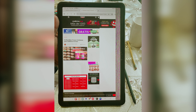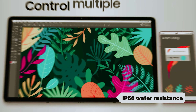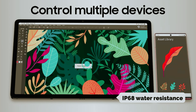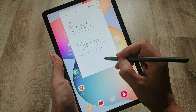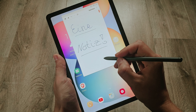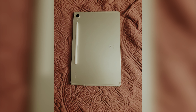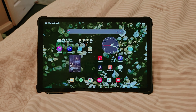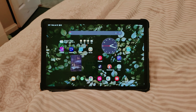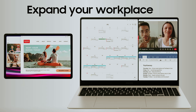At number four, the Samsung Galaxy Tab S9. The Samsung Tab S9 series presents itself as a premium choice in the tablet market. While the prices might seem steep, they offer some of the finest hardware available on Android devices. Each tablet features vibrant 120Hz displays, durable IP68 water resistance, and comes with an S Pen stylus for added convenience.